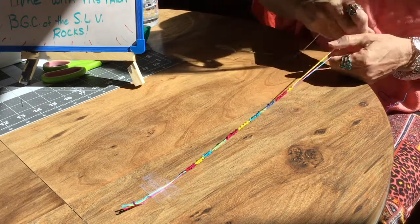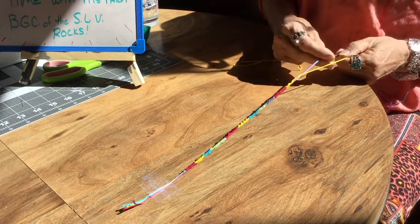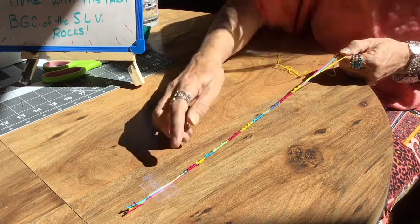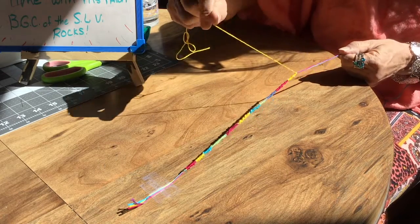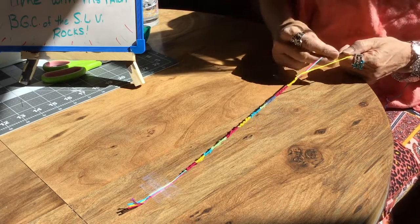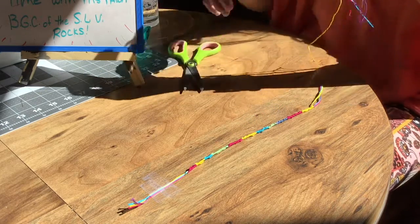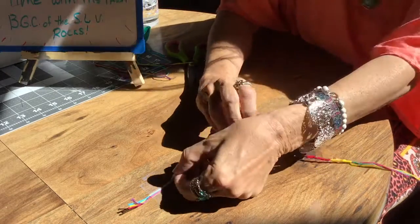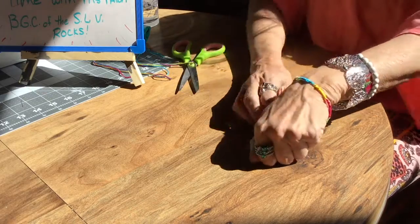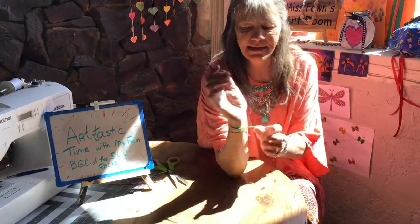There are a couple ways you could finish this off. You could tie a knot in it and cut the strings the same length as this end and just tie it on. Or you could tie the strings into a loop and put a bead or even a button on this end — make the hole big enough for the button to go through and you have a way to fasten your bracelet. I'm going to cut my strings; these will be my strings for my next bracelet. Go ahead and pull the tape up off the table and see what a beautiful bracelet — there you have it! Mine turned out to be a double bracelet, just tied it around my wrist.